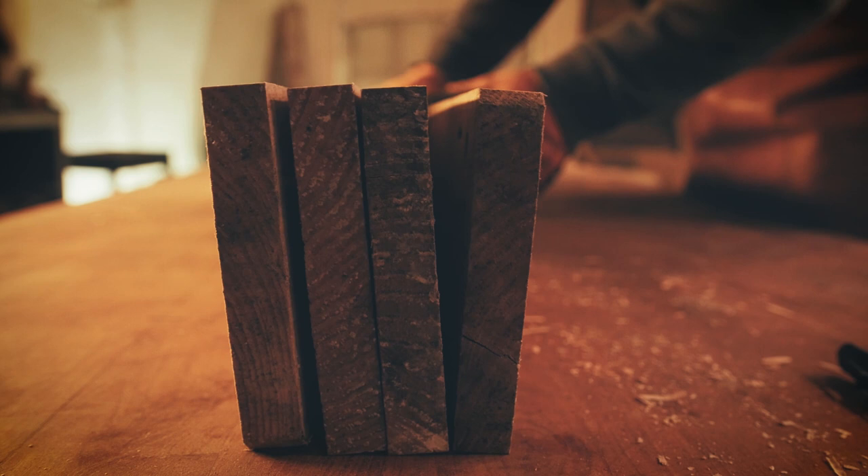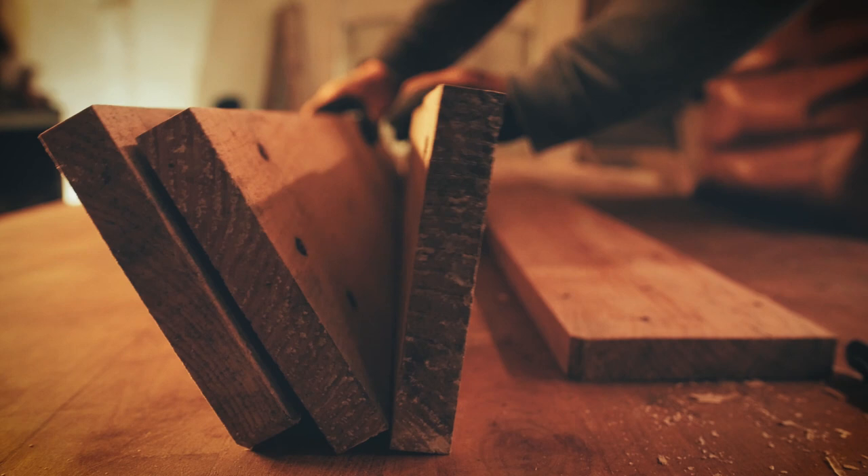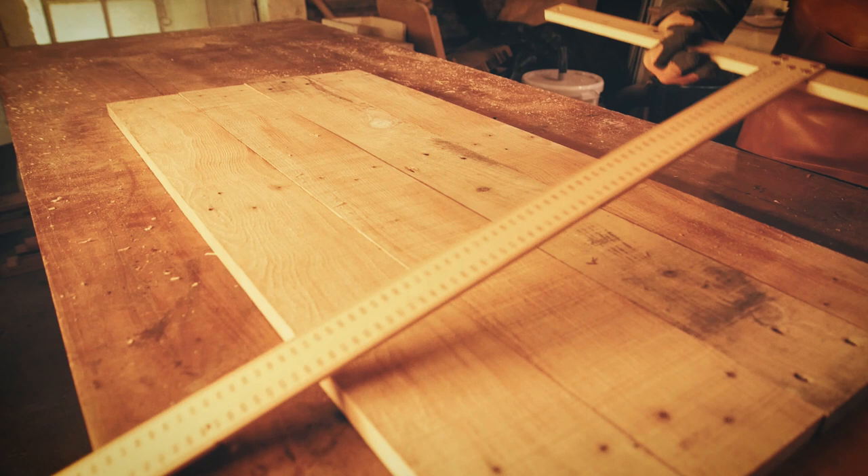I have made a lot of glued table tops from pallet boards using this method, and it has not failed me so far. Let me know how you do it in the comments, and if you got any value from this tip, please subscribe to my channel. I will see you next time.